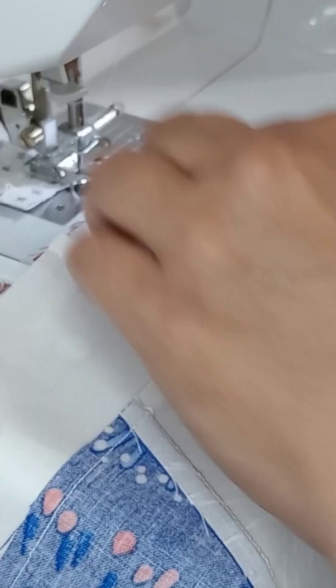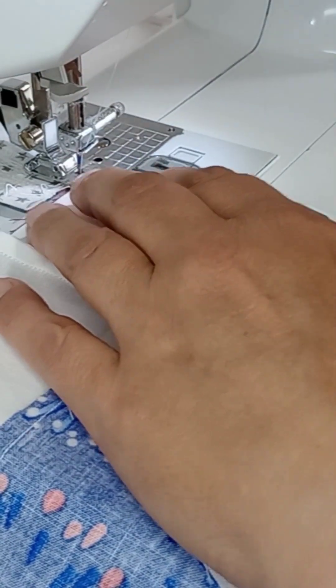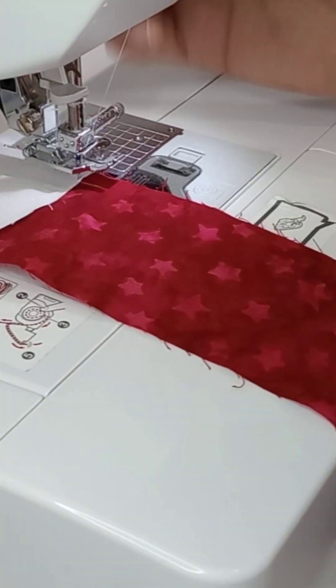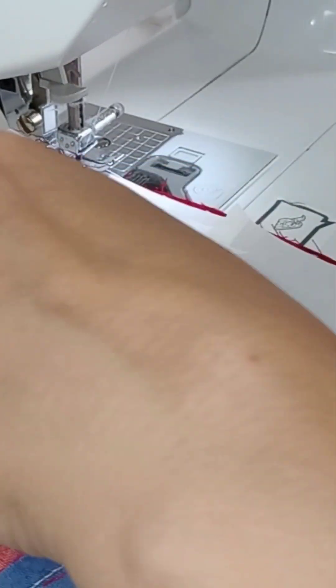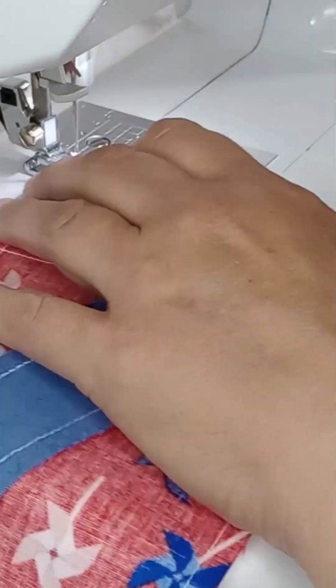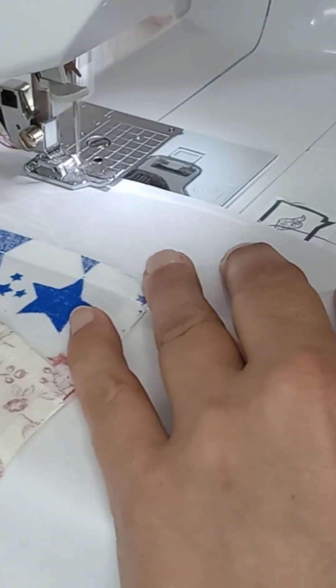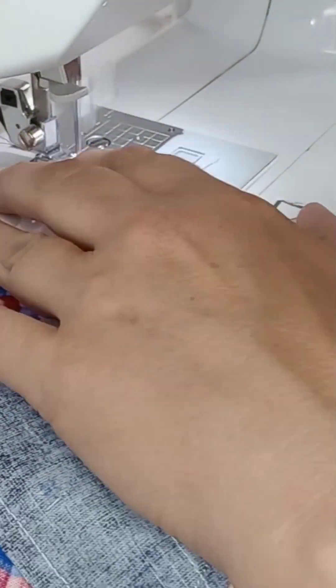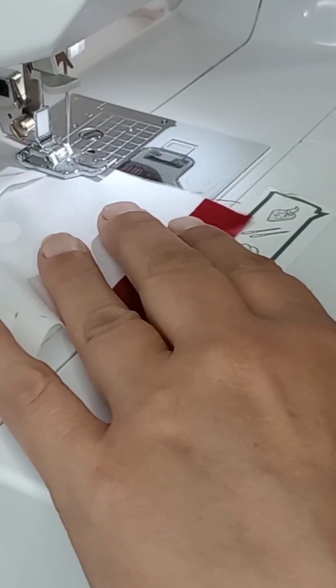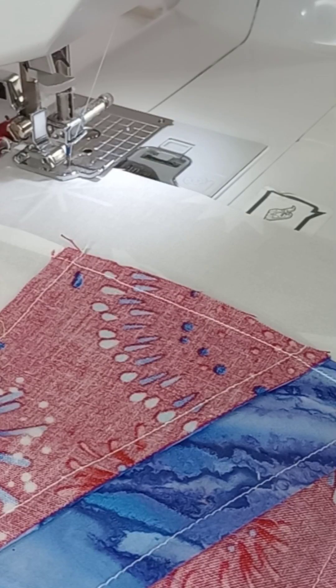Make sure your needle is in center position and you've got a quarter-inch foot on, then we'll go ahead and get that started. Line it up with the edge — with that plate you want a little bit of a gap so you can cut them apart. When you get to the end and there's not enough room for another square, I just pull it over and snip it out, because I can still use that piece — it's still a good size. I'll open all of these up and meet you back at the cutting board.